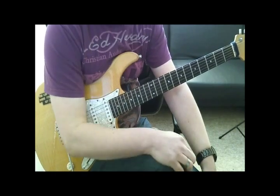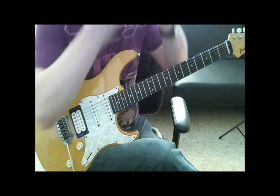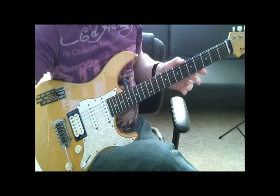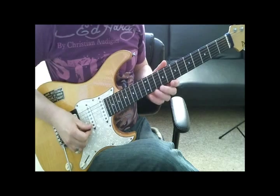Now if you want — if you can do like we were doing here with three notes — we can take exactly the same idea and put three notes together. So exactly the same notes as before, but now three of them.